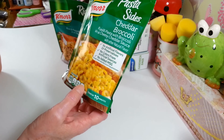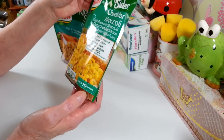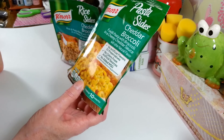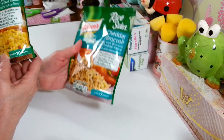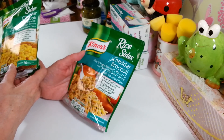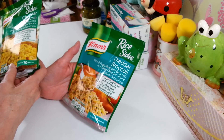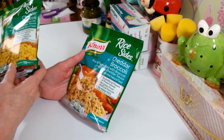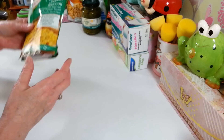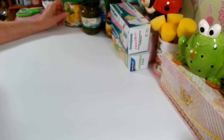These are the Norris brand noodles - it says cooks in 10 minutes. I love making these for quick sides at night. Usually they only have the rice versions - I've got the cheddar broccoli rice too, which is really good. A lot of times they'll have the chicken flavor, but I hardly ever find the ones with noodles in them, so I thought that was great.